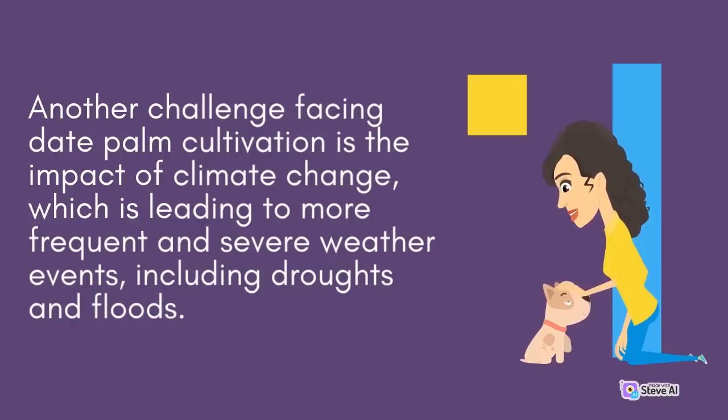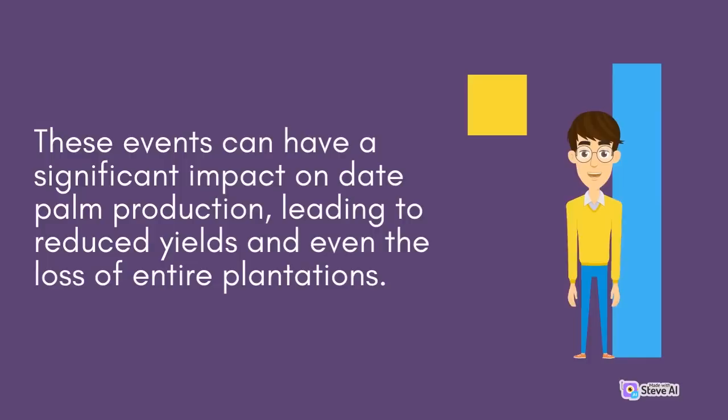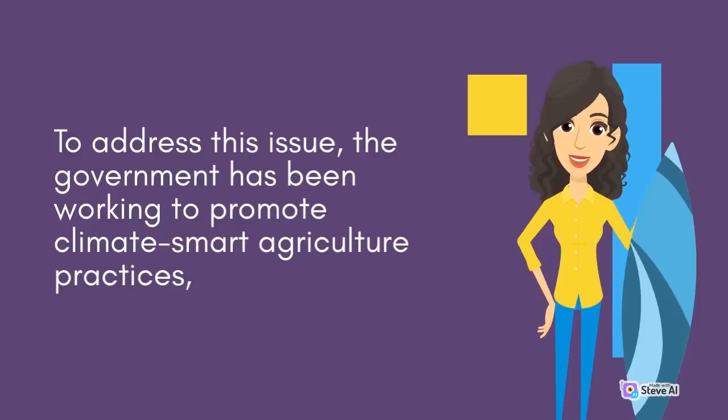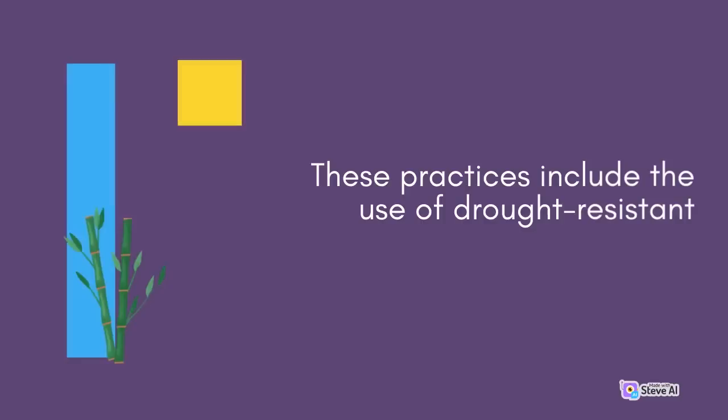Another challenge facing date palm cultivation is the impact of climate change, which is leading to more frequent and severe weather events, including droughts and floods. These events can have a significant impact on date palm production, leading to reduced yields and even the loss of entire plantations. To address this issue, the government has been working to promote climate-smart agriculture practices, which can help to increase the resilience of date palm plantations to the impacts of climate change. These practices include the use of drought-resistant varieties of date palm trees.